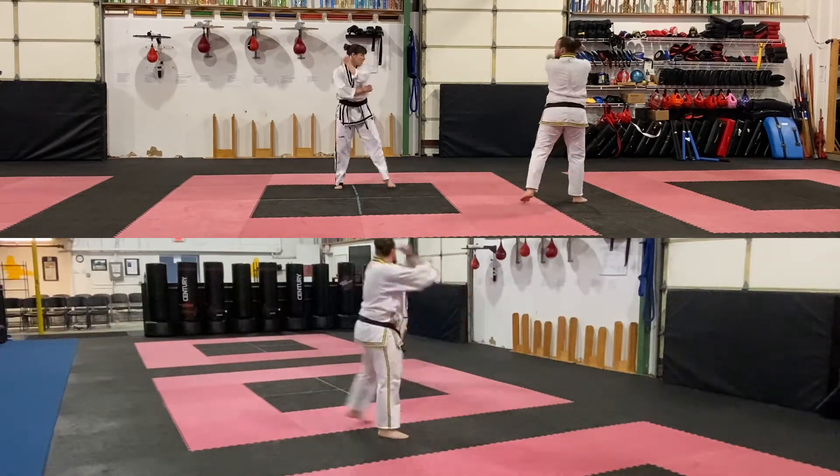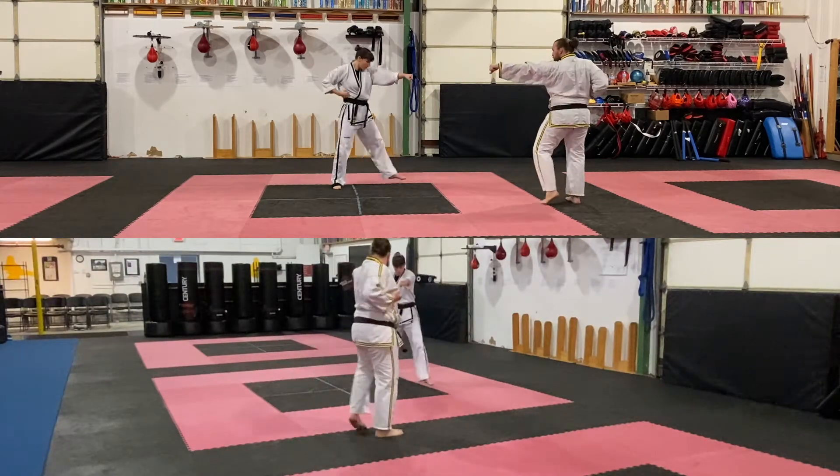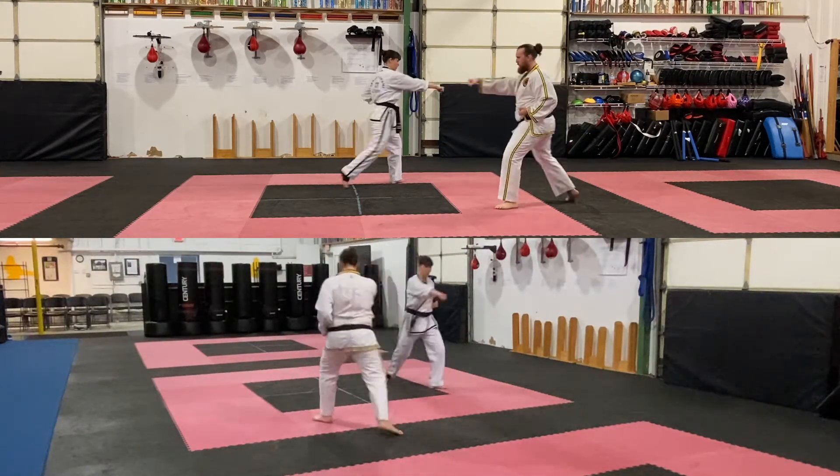Turn, low block. Pull up, step back out, reverse punch L. Advance, reverse punch L.